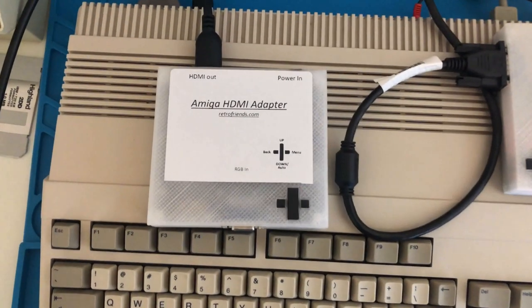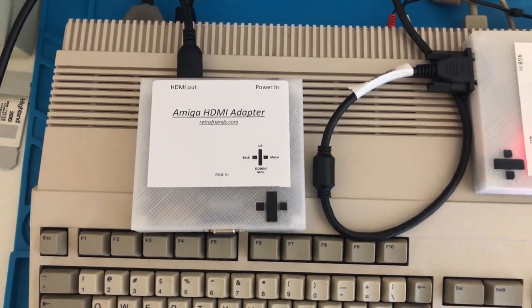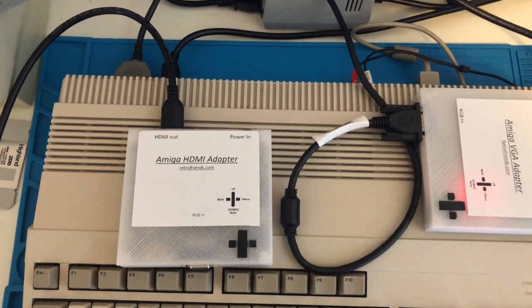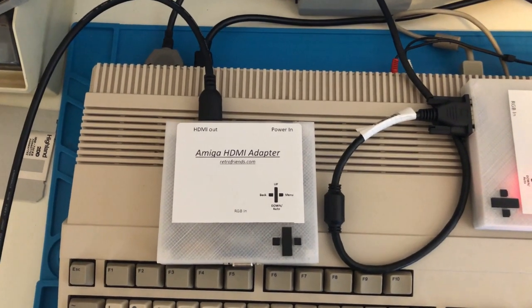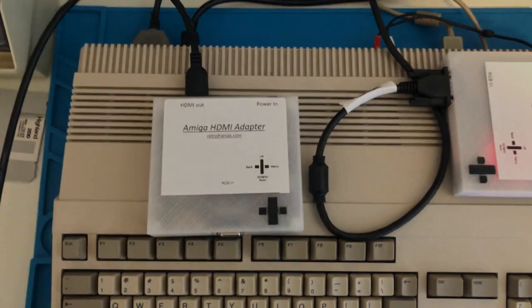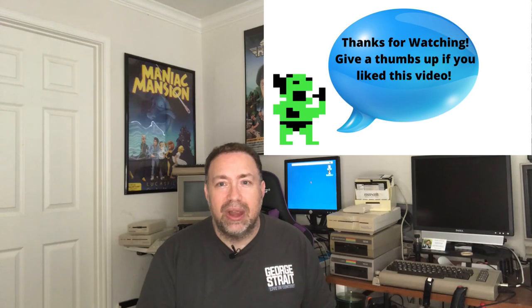I also got an Amiga HDMI adapter for hooking it up to an HDMI screen. As you can see, it's from retrofriends.com and it works the exact same way as the VGA one, except I'm hooking it up to an HDMI monitor, TV, or whatever I want. The biggest difference is it has an HDMI cable coming out instead of the VGA cable. This one works perfectly — and that's it, guys, it's that simple. If you need one of these adapters, I'll put the link in the comment section. It's plug and play — just get started and roll.